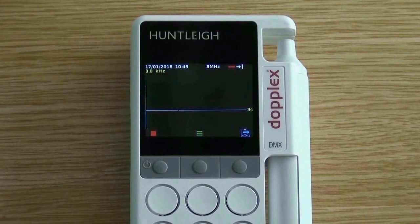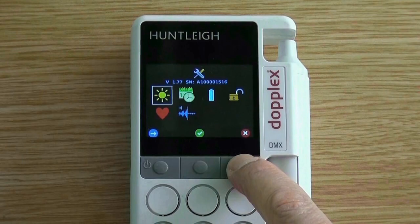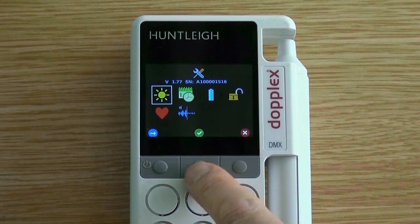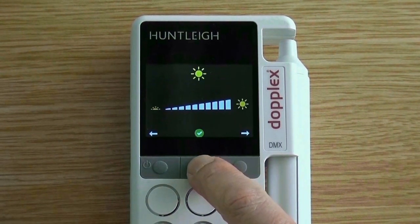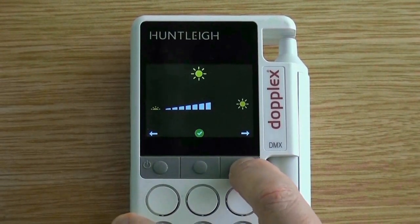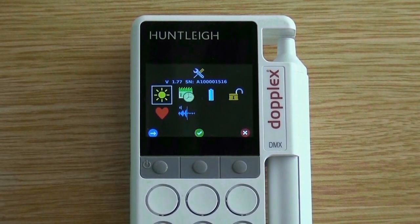Enter the setup screen by pressing the right button for three seconds. With the brightness symbol highlighted, press the middle button. Use the left and right buttons to increase or decrease the screen brightness, then press the green tick to accept.